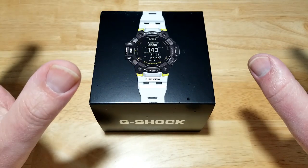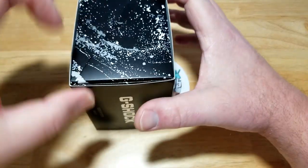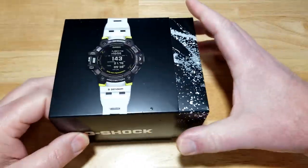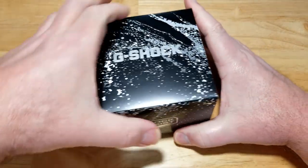I'm also going to compare this to its little brother, the GBD-100-1A7, which is significantly cheaper at about $150 — this one is about $399. You're not going to get all the extra features, but that might be an option for you. By the way, this watch is called the G-Squad in other parts of the world, but in North America they're calling it the Move.